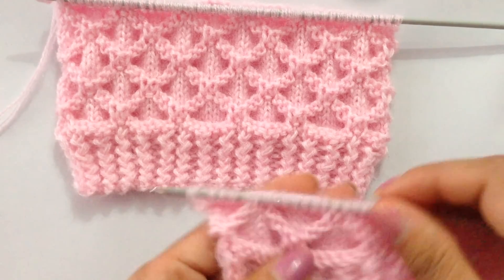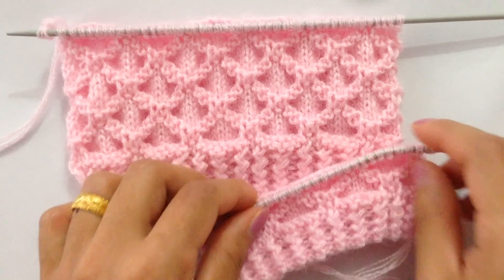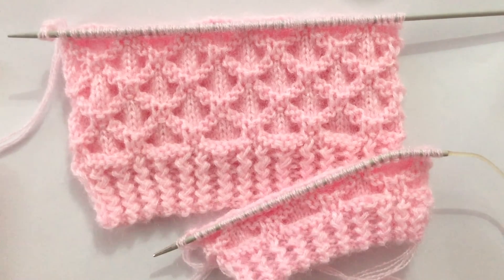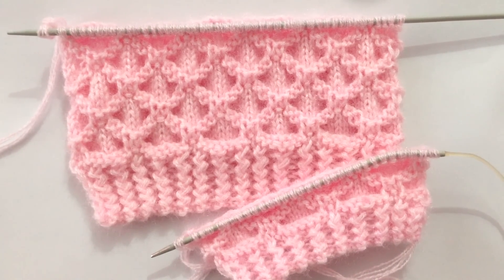If you like this pattern and this video, please give it a thumbs up and also subscribe to my channel. I'll see you in my next video — thank you for watching, bye bye!